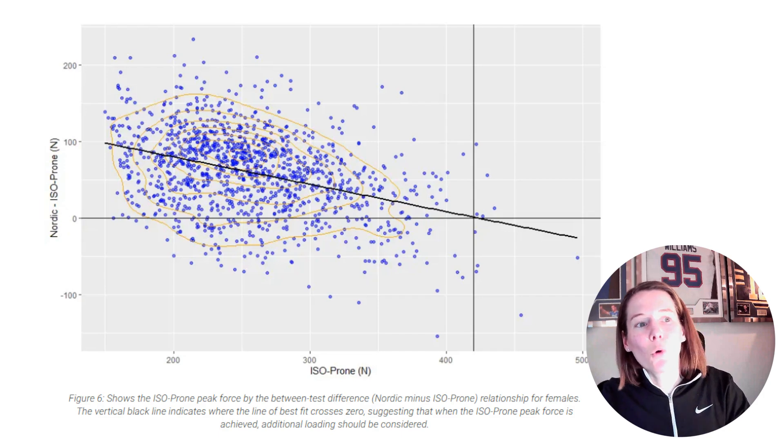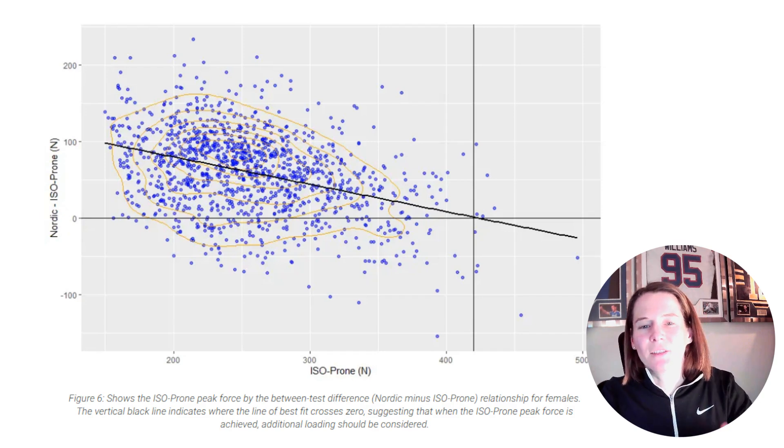This 530-newton threshold suggests that when a male individual reaches that level of strength, it would be appropriate to add external load to the Nordic hamstring exercise, as a bodyweight Nordic can no longer provide a stimulus greater than what can be produced under isometric conditions. For the female population, this threshold was at 420 newtons. In summary, we can combine our athletes' ISO prone force outputs with their Nordic hamstring exercise outputs, and where the Nordic is not higher than the ISO prone output this flags poor eccentric strength, improper execution, or the ceiling effect where external load should be added. Training Mode further enhances our application of setting these targets and tracking them in real time. Thank you for watching — if you found this useful, check out our athlete testing series in collaboration with VALD Performance, and do like and subscribe.